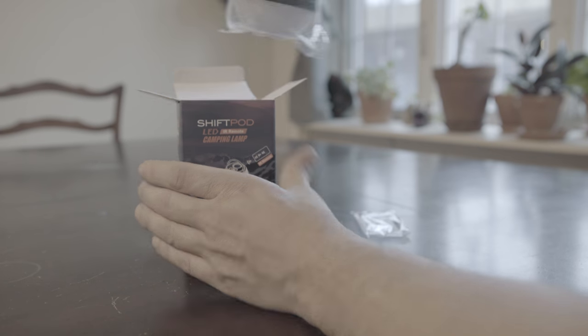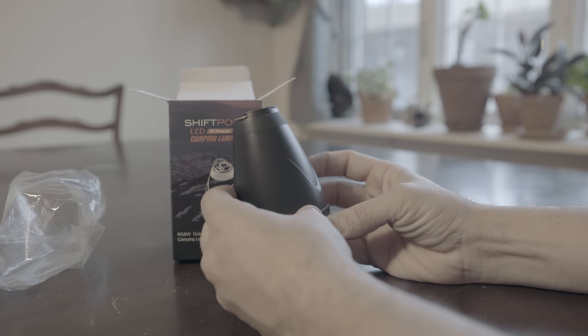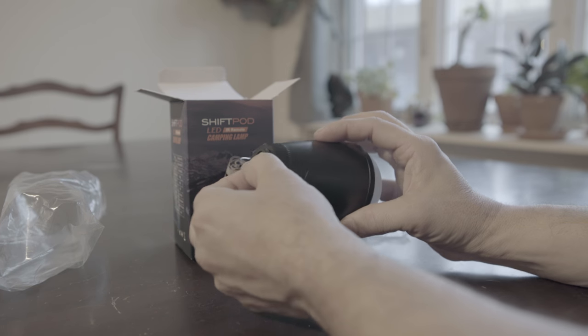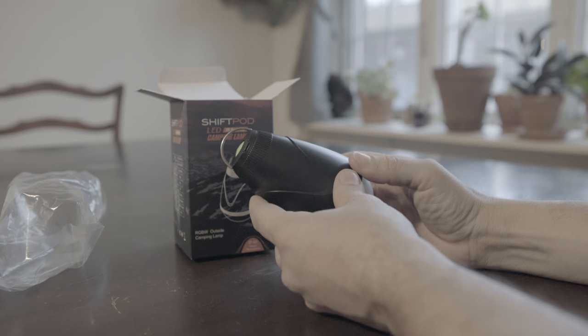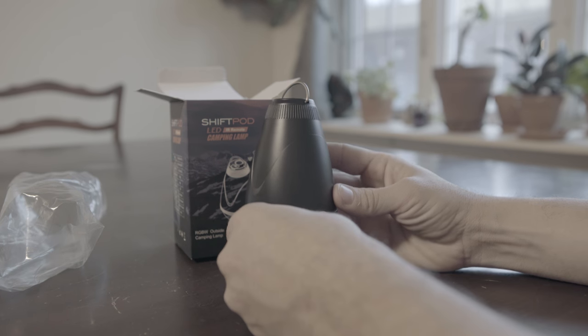And here's the camping lamp itself. Its weight is pretty light for a light. On the top there's a metal ring so you can hang the light from anything you want. Also on the top you're gonna find a green button, which is the way to manually turn it on and off, as well as where you plug in the mini USB.